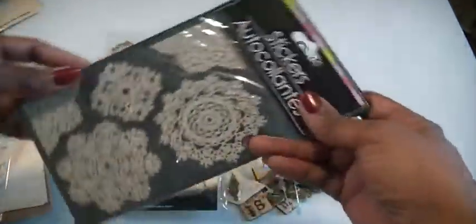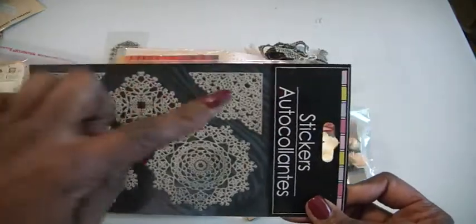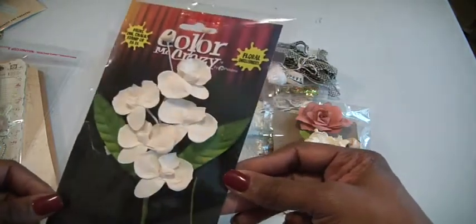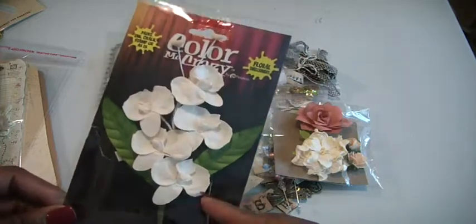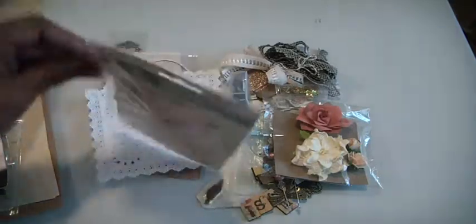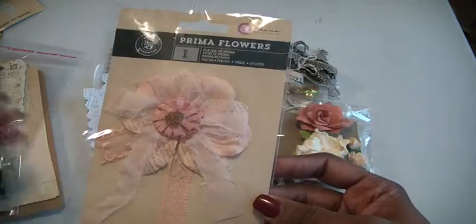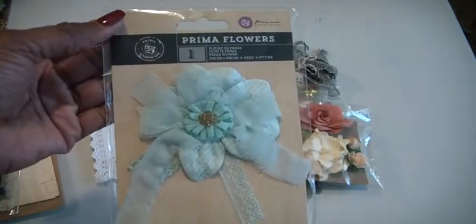There are some lace doily stickers — two corners and then three doilies. There is a pack of Color Me Crazy floral embellishment flowers by Petalo, so if you wanted to use some Lindy's to change the colors, you could. This is the Prima flower — the peach one, really pretty. And the other kit, the one with the teal or blue, looks like that.